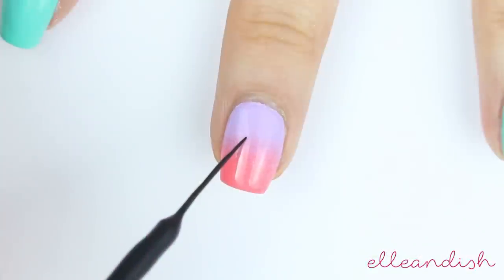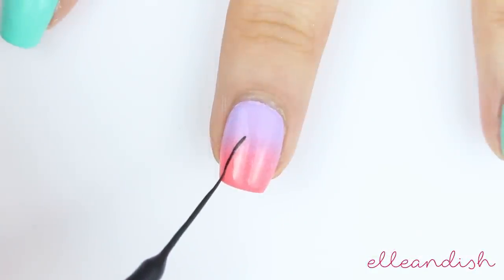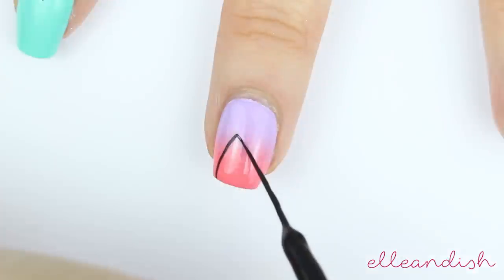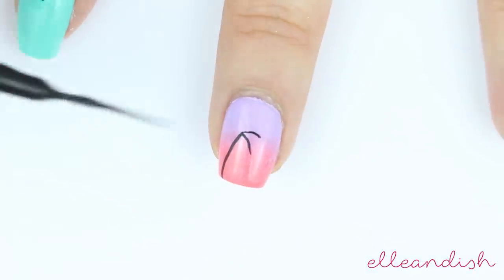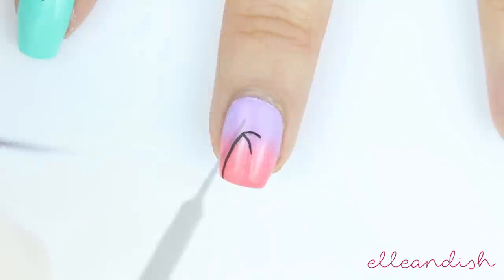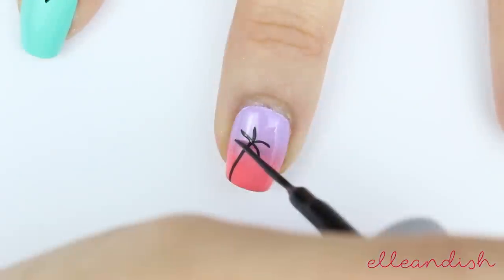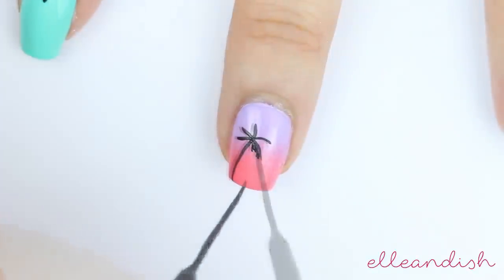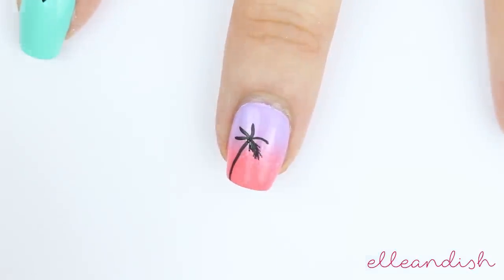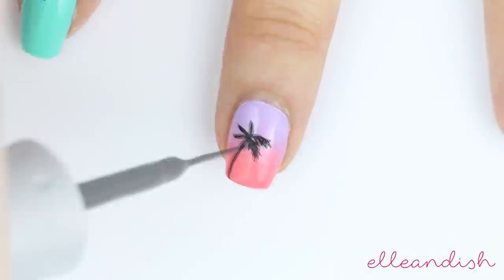Take a black striper or a black nail polish with a brush and make a slight curved line to make the palm tree trunk. Add a few shorter curved lines at the end for the base of your palm fronds. Then add even shorter strokes to fill out the leaves. Just take it slow as you feather them out.